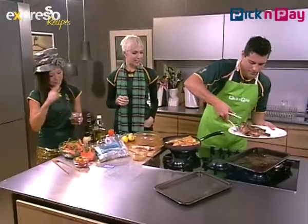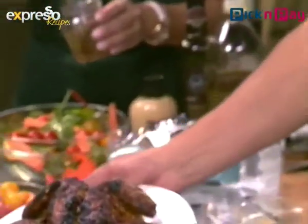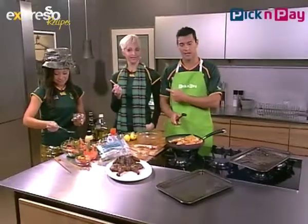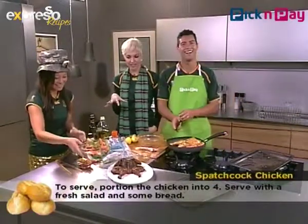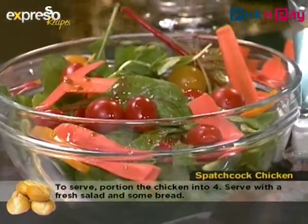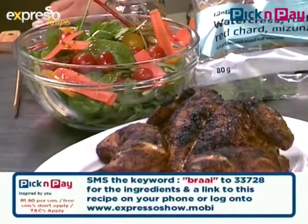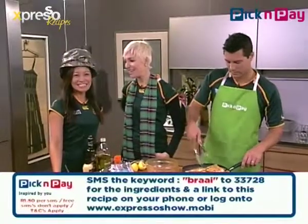Because it's September and National Braai Month, we're going to learn how to braai something different each week. Next week is my braai — I'm going to bring my own. Jen, your salad looks amazing! Thank you! So that is a perfect rugby braai meal — unbelievable. For the recipe, SMS 'braai' to 33728 and we will send you this recipe.